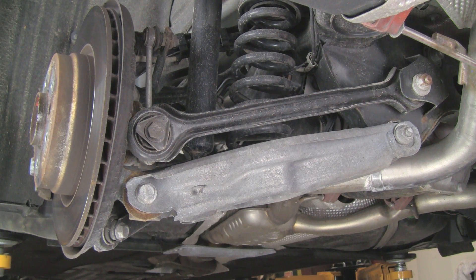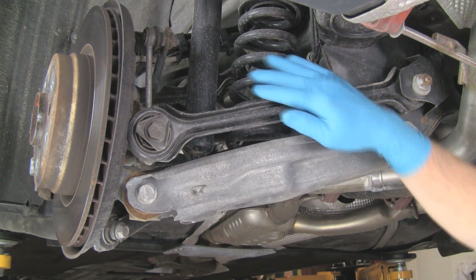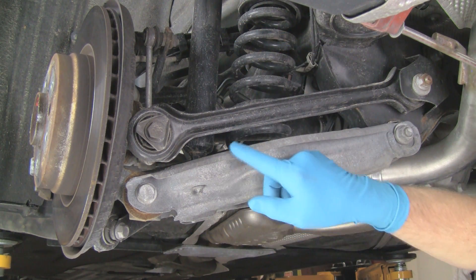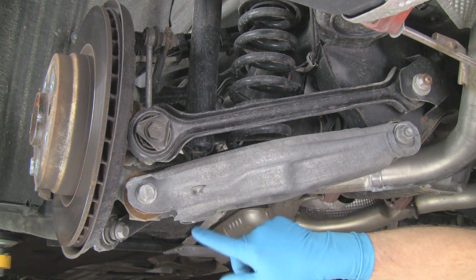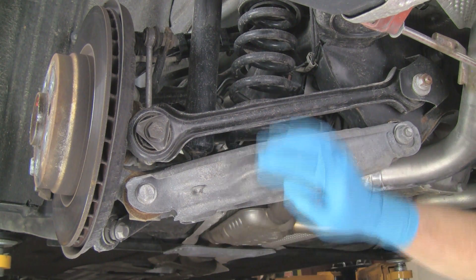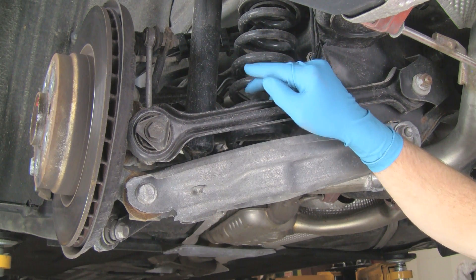Here we are under the rear suspension of our E90 chassis. We're preparing to remove the shock absorber so that we can put the new one in. We have a connection point on the lower control arm, with a nut on the end of the shock. Up top, we'll release the upper shock mount from inside the trunk.